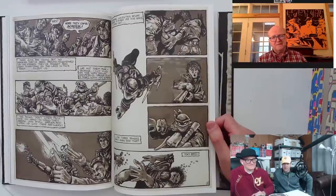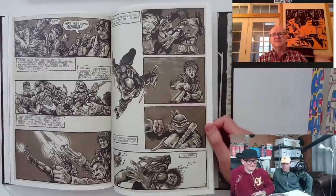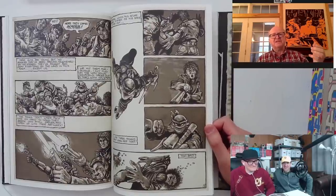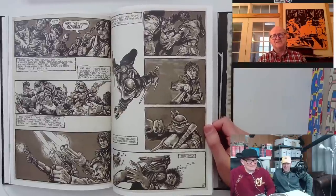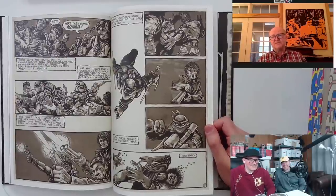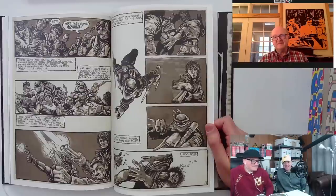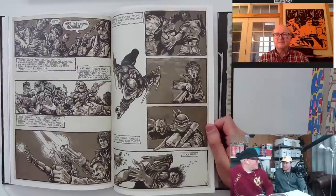We found out where it was printed locally, drove up there, explained what we wanted, and they said, 'Oh yeah, sure, we can do that.' They did a nice job printing. It wasn't until we started selling them and people started complaining, 'Hey, these don't fit in regular comic book bags,' that it dawned on us that we had done it not the size of a regular comic book. It was just a stupid mistake on our part.